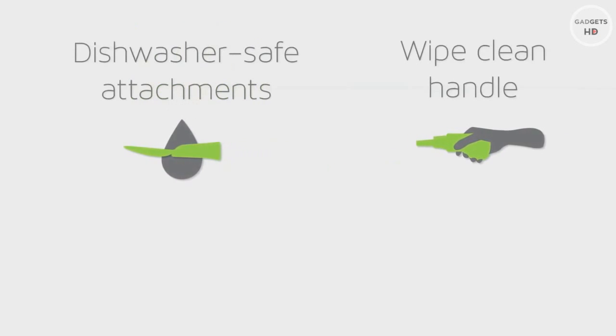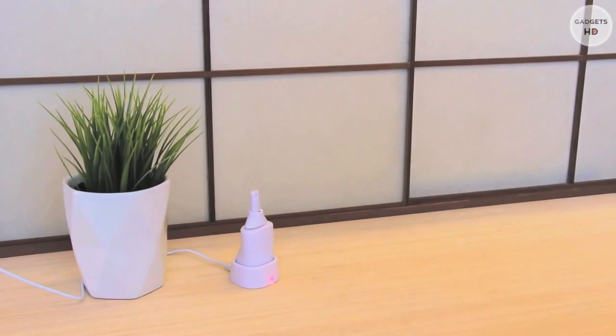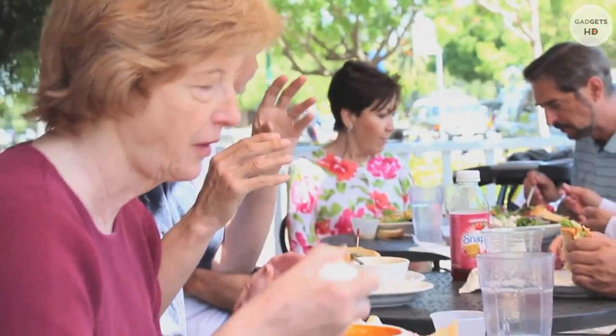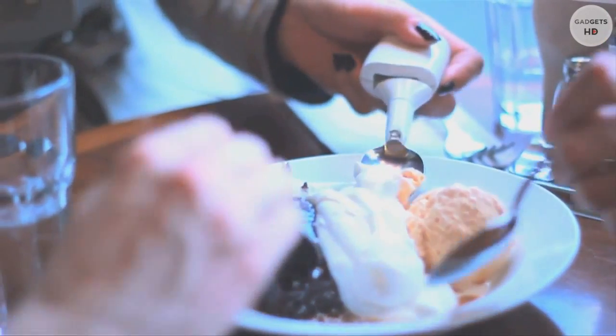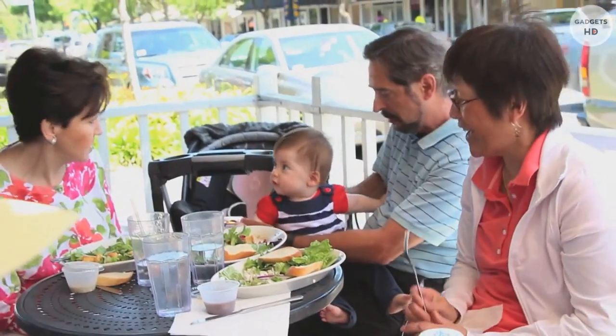It's easy to clean and it holds a charge for several meals, so you can place it in the charging cradle whenever it's convenient. We're proud to offer a product that allows people to take control of their tremor. When you eat with Liftware, your tremor retreats into the background of the meal, so you can focus on the best parts of dining — the food you're eating and the people you're eating with.